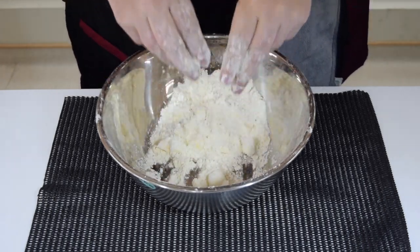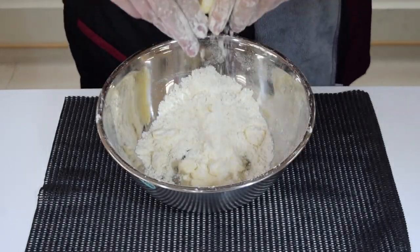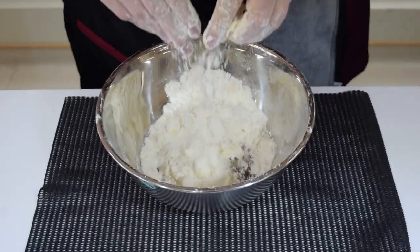Lifting will add lots of air and make your scones and biscuits nice and soft.